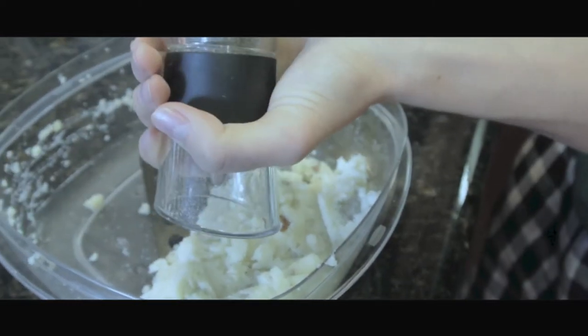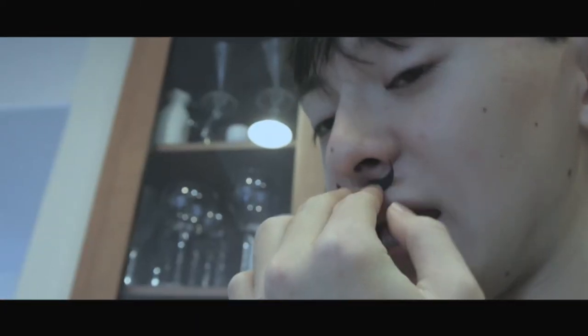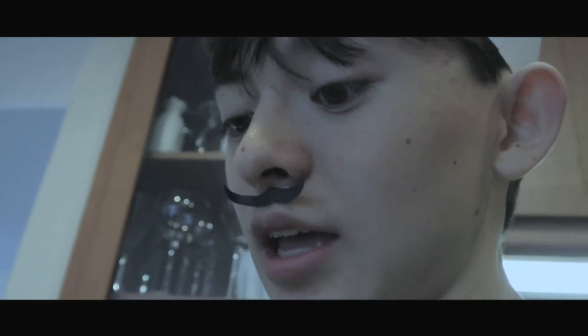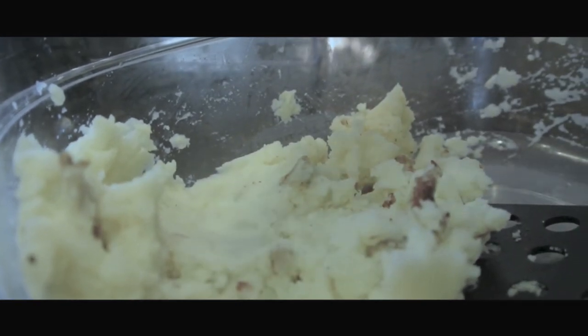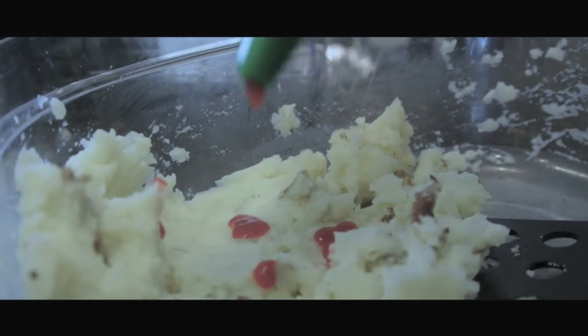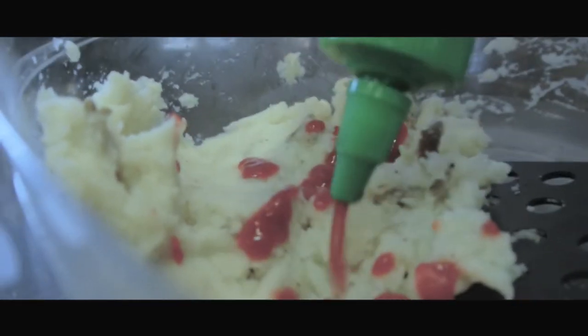That's the pepper — like black snow. And the most important part: the sriracha sauce. Never ever forget the sriracha sauce in the classic mashed potatoes — this is what really makes the mashed potatoes. Without the sriracha sauce, you can't even call it mashed potatoes. Drip it all over, like fresh blood from your enemies.